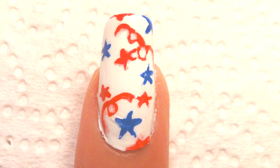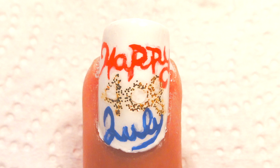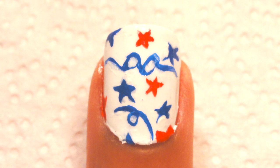Have a safe 4th of July and send me some of your recreations via Instagram, Facebook, or Twitter at Chibi Nails Design. Finish off with a clear top polish of your choosing and don't forget to let your nails dry.